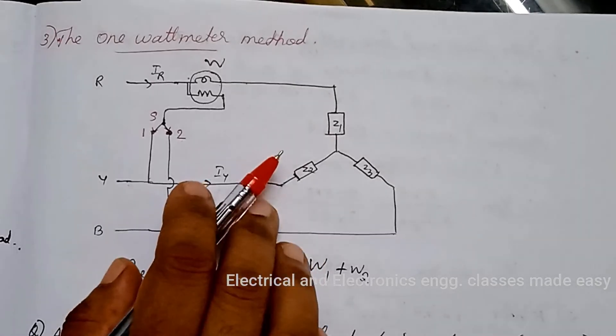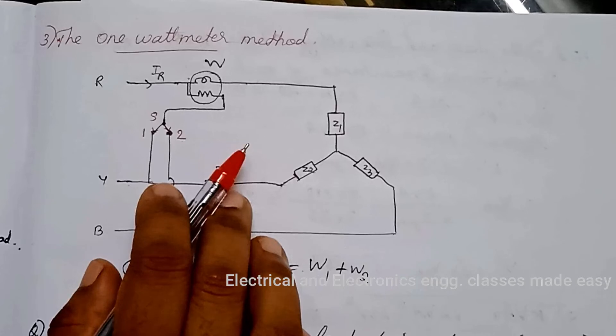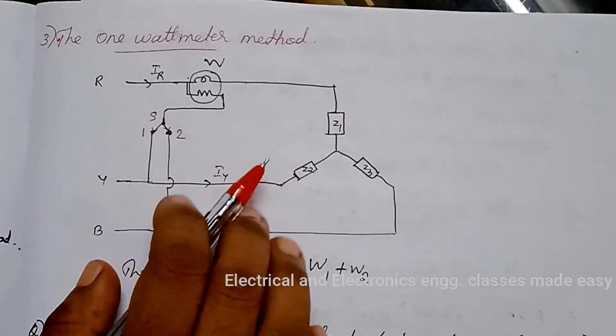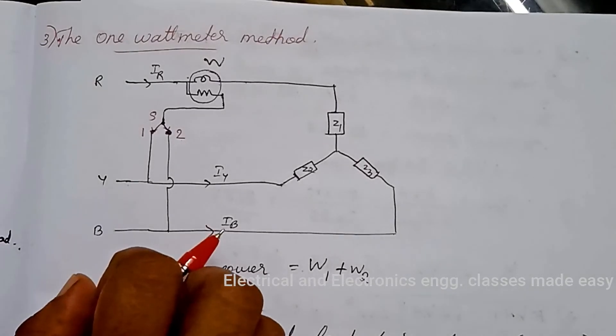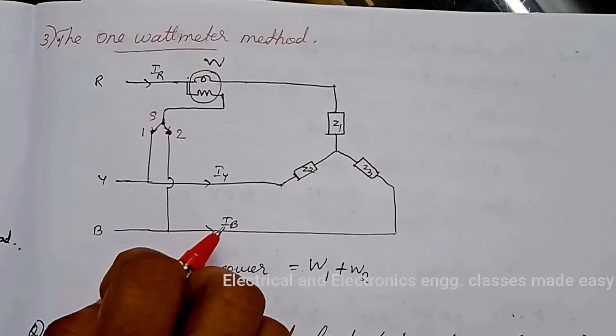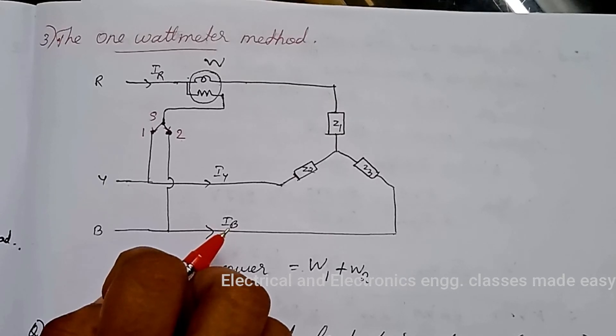These are the 3 wattmeter methods for measuring three-phase power. Thank you for watching the class. If you like the classes, please like, share with your friends, and subscribe for more classes.